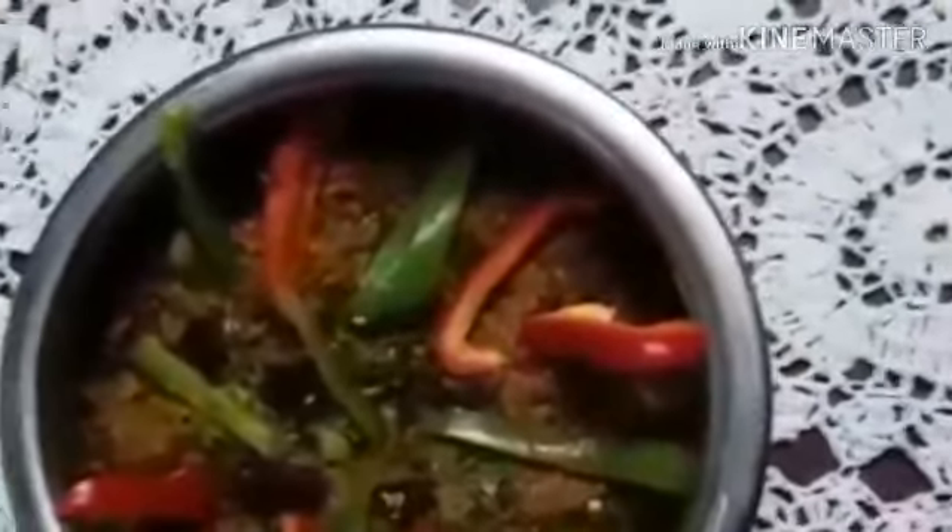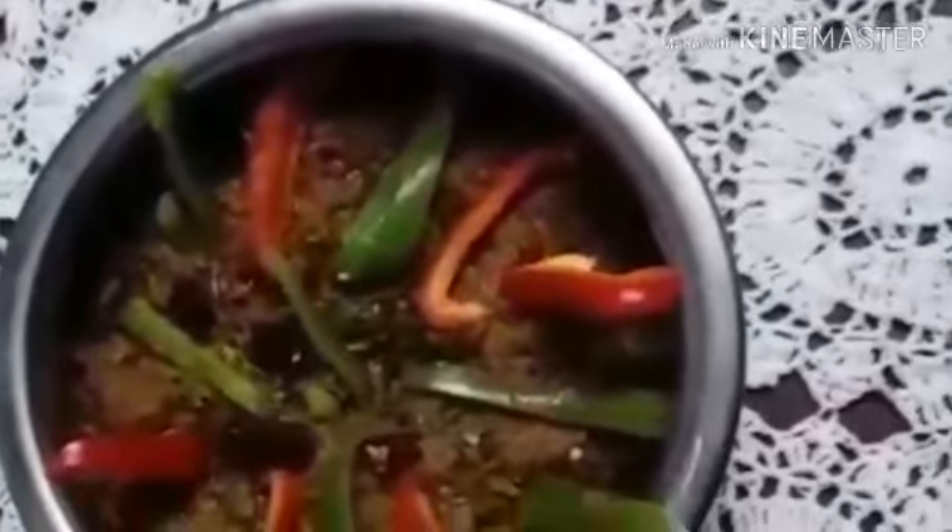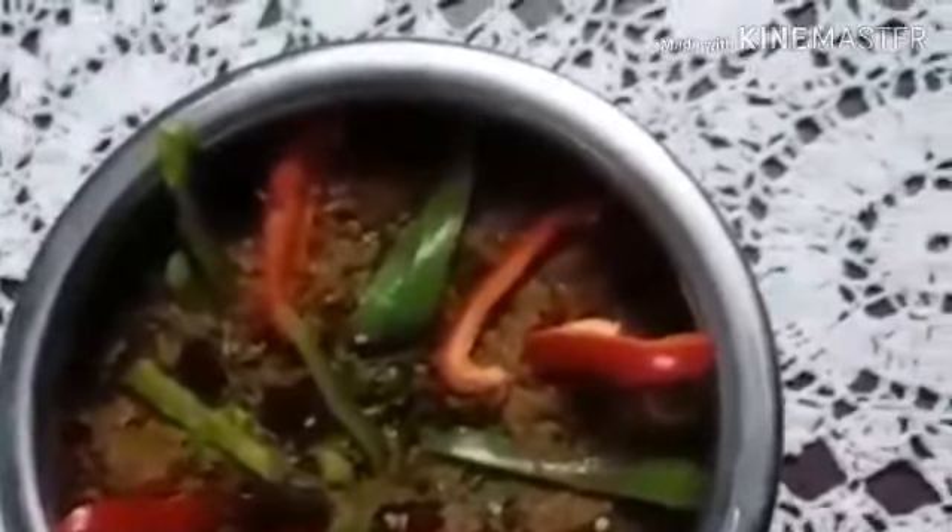Now the mutton chops is ready to serve. You can have it with paratha. I wish you all a happy Eid to those who celebrated. I hope you like this recipe — make it at home and enjoy it. Please encourage and support me. Thank you to all my viewers who helped me cross 100 subscribers. Please support me so I can give you more recipes.